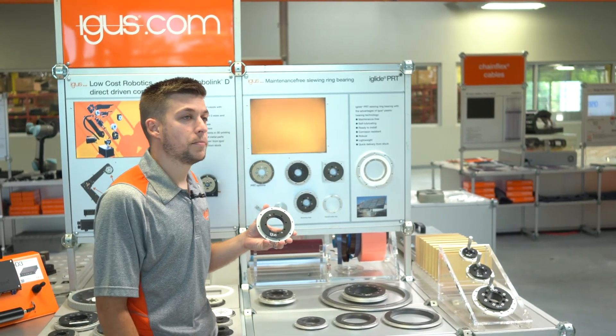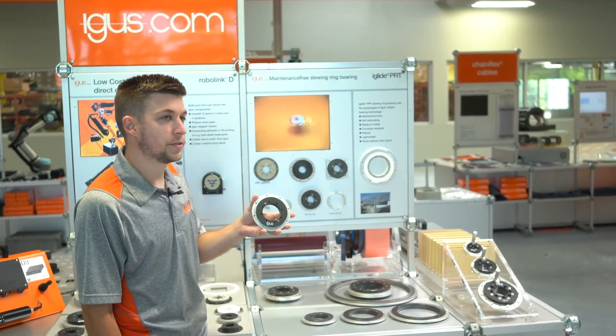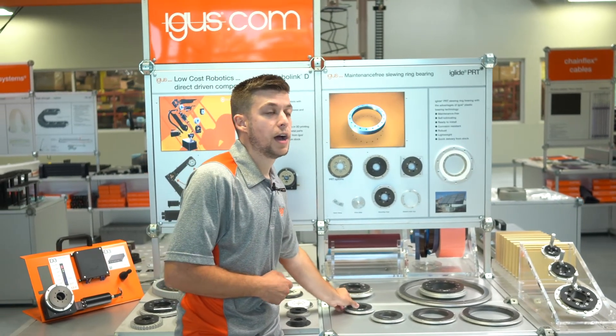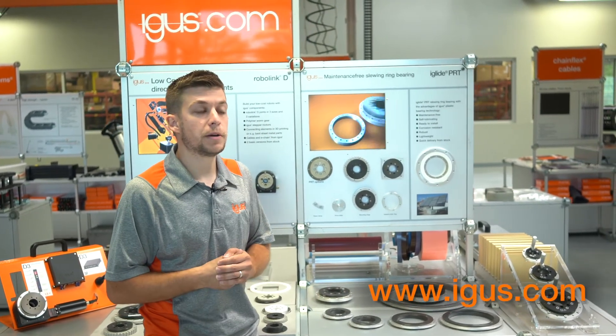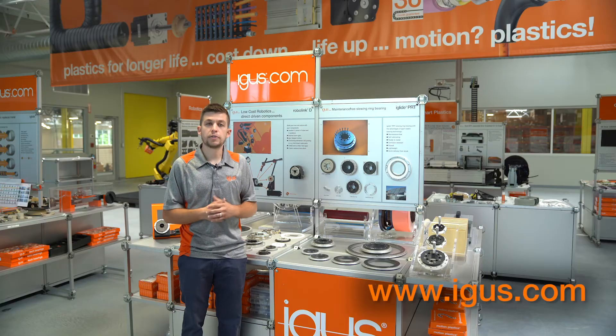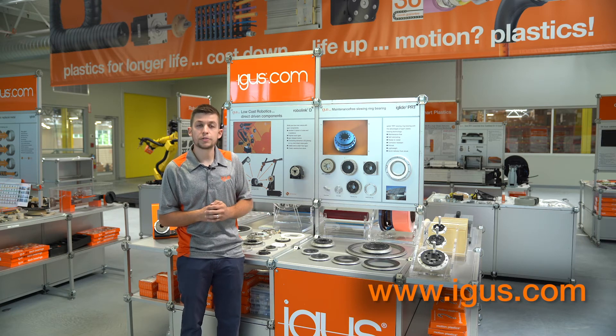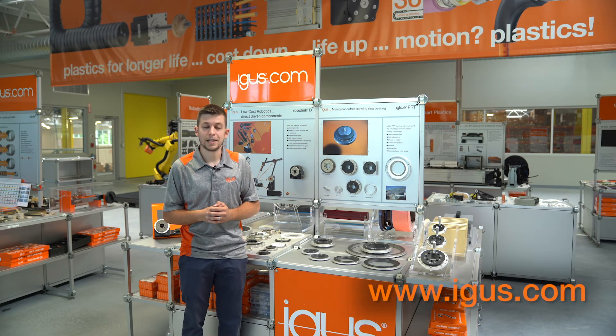If you're interested in finding out more about our 04 PRT slewing ring bearing, or any of our PRT lines for that matter, hop on our website at www.igus.com. We also have a configurator available to calculate things such as lifetime and required drive torque. Thanks for watching.